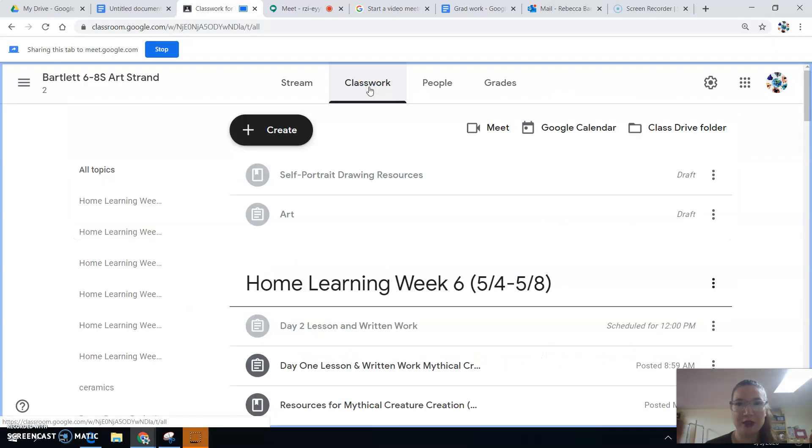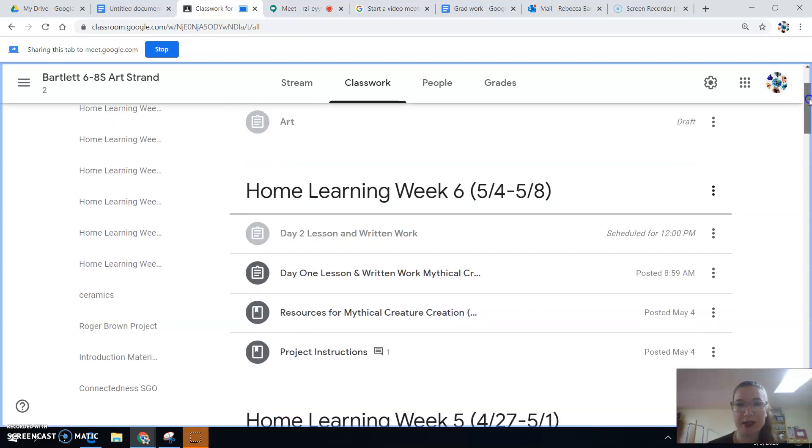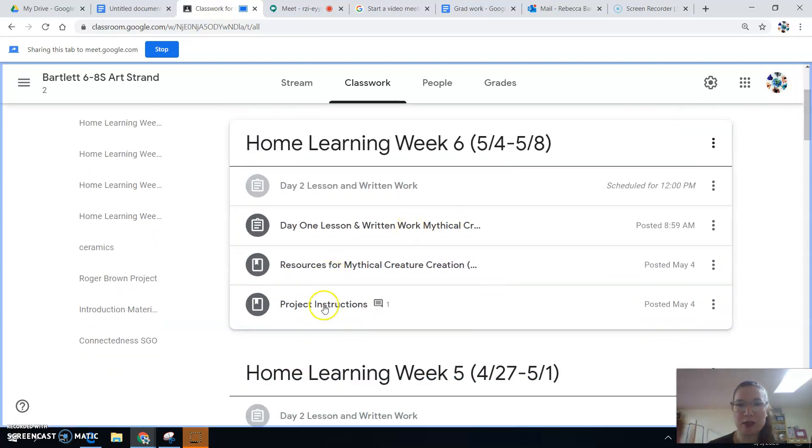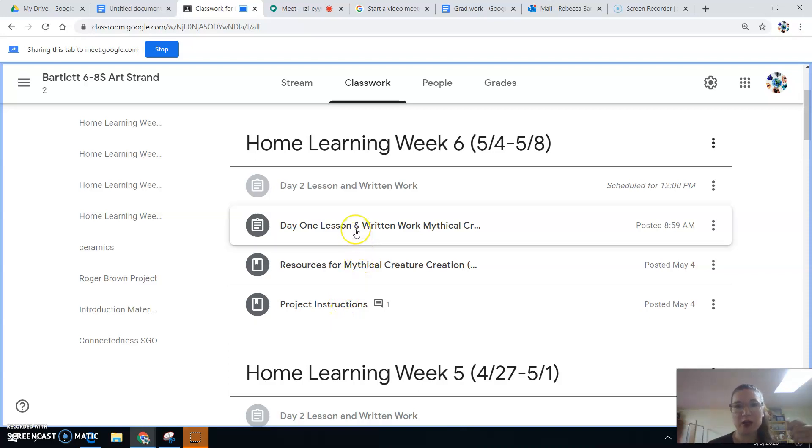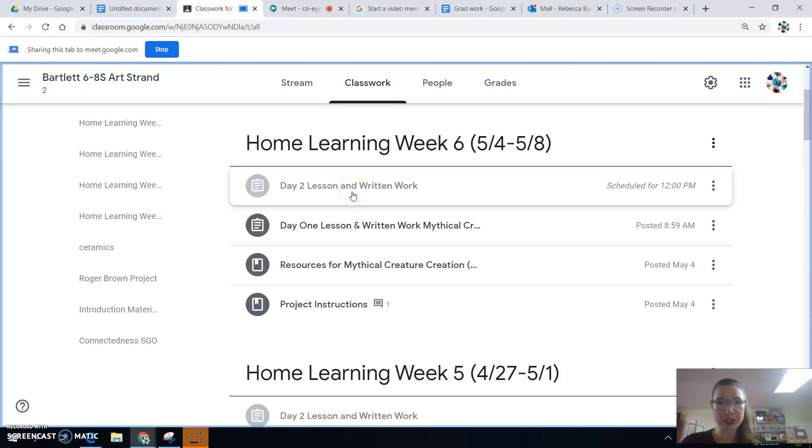I'm going to go over here to classwork, and we're already on home learning week six. I posted some resources for you yesterday to just introduce you to the project. We've got the project instructions, we've got resources, we've got our day one written work, day two written work is going to be there, and then we'll have our reflection and project submission for Thursday.